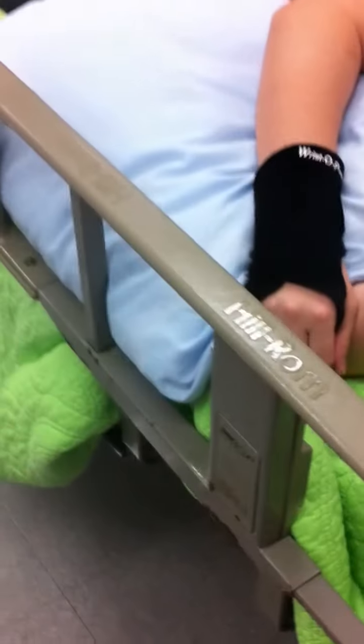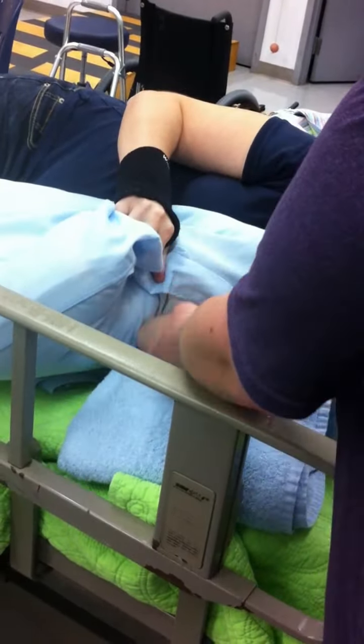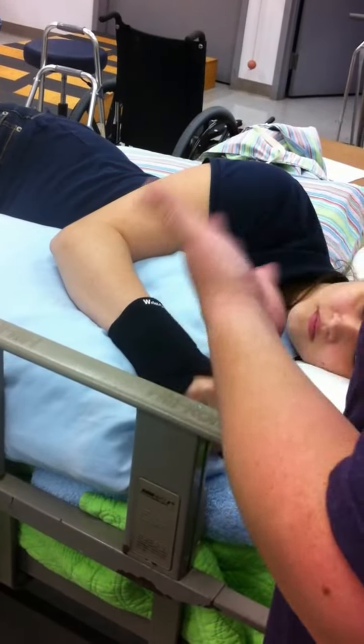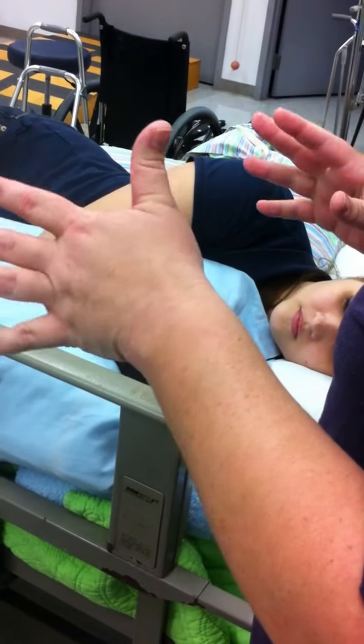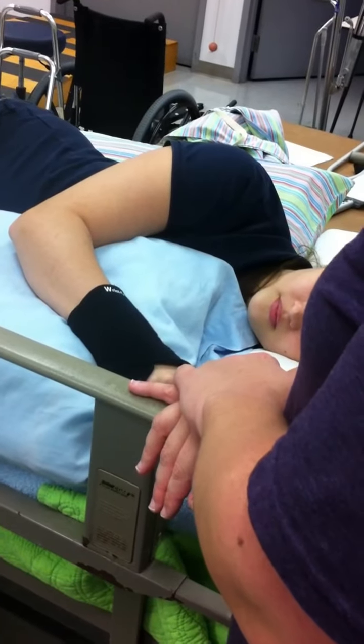We have a pressure point under the ankle here. We also have one on the hand — the hand that's on the bottom. You also want to put one under the elbow. So those are all the bony prominences touching the bed — you can never have too many because it's cushioning. Also with the knees, you want to put a pillow right between the knees.